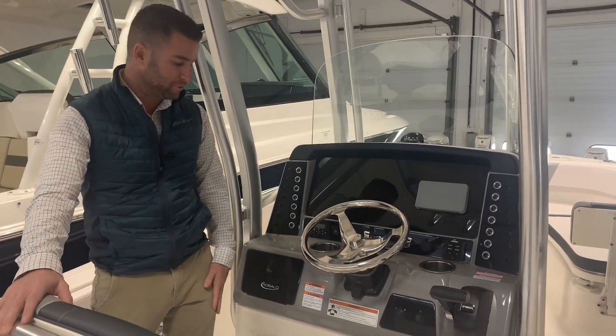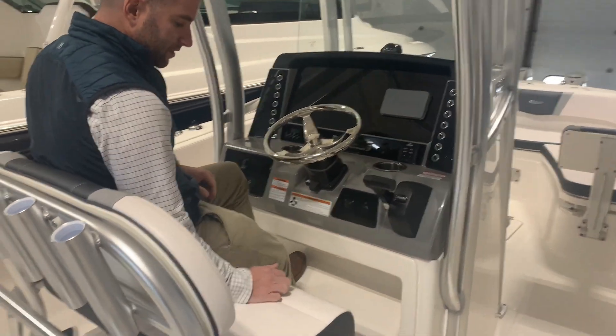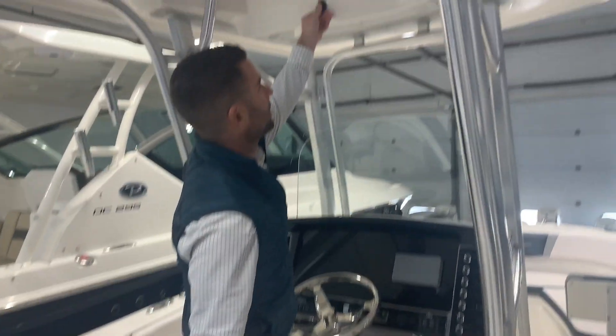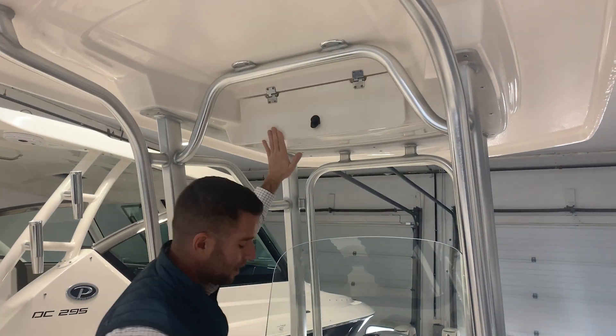You have a Bluetooth stereo. When you're running the boat sitting down, you have toe kicks at different elevations for your comfort. You have electronic storage up above with friction hinges, so they're not going to be slamming down on your fingers.